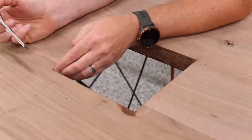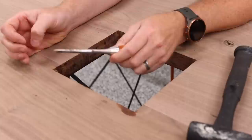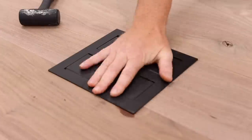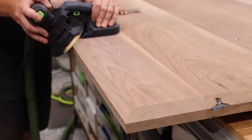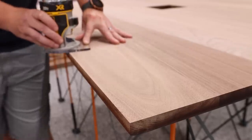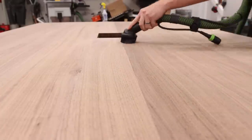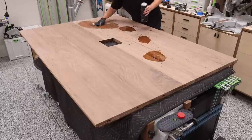Next, I cleaned up the round edges left by the flush trim bit and did a quick test fit of the pop-up outlets. From there it was time for the finishing touches. I sanded everything to my final grit of 150 and added a subtle eighth-inch round-over to the top side of the tables. Then I vacuumed and wiped everything down in preparation for the finish.